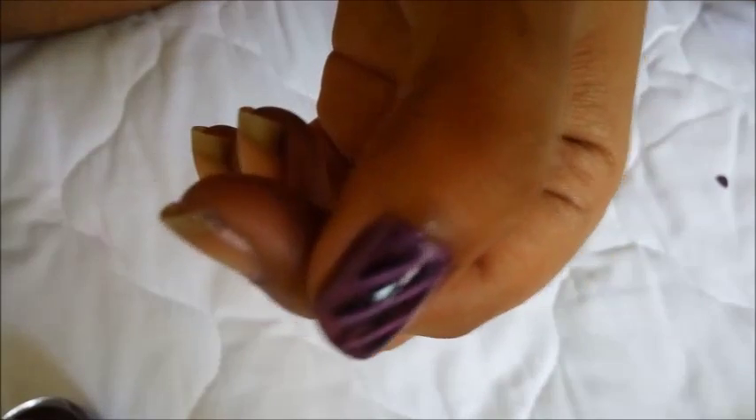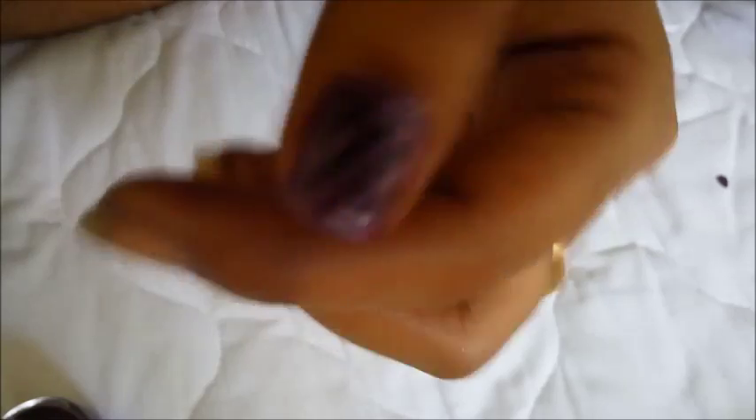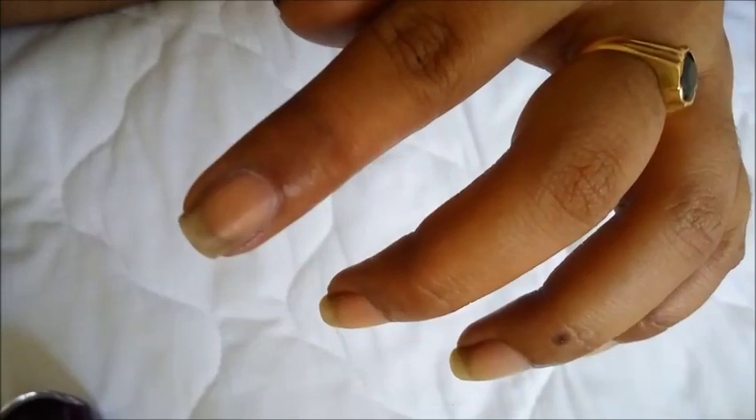As you can see, this is the effect. Let's try on another nail.